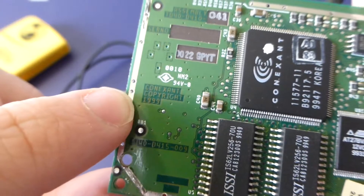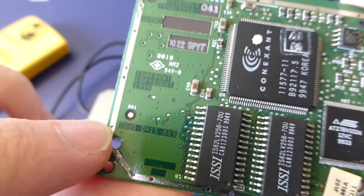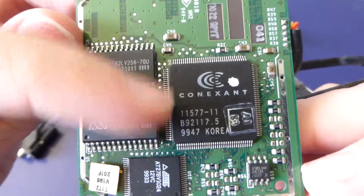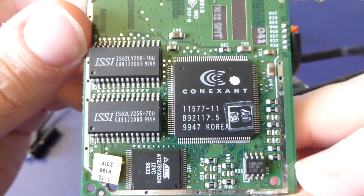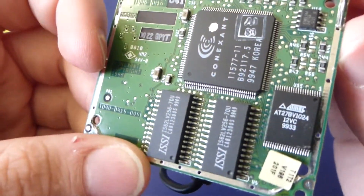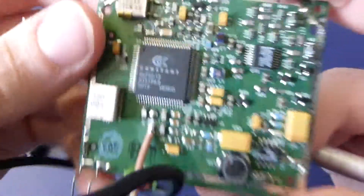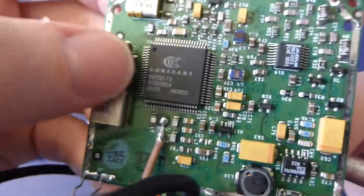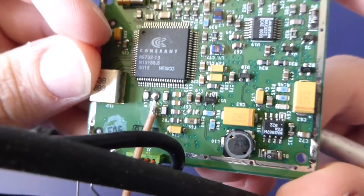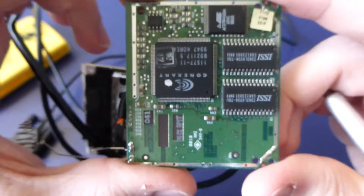The whole board is designed or copyrighted by Connection, copyright 1999. You can see date codes on the chips: 99/49, 99/49, 99/47 — all late 1999. One chip shows 2013, making it the newest by date code, but overall this was definitely manufactured around the turn of the millennium — a 1999 or 1998 design.